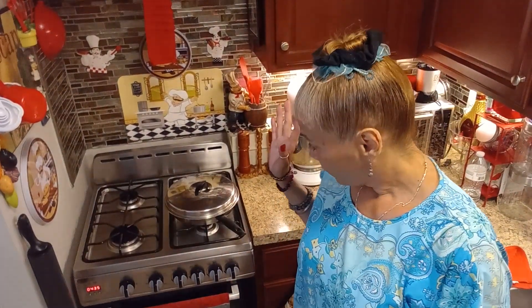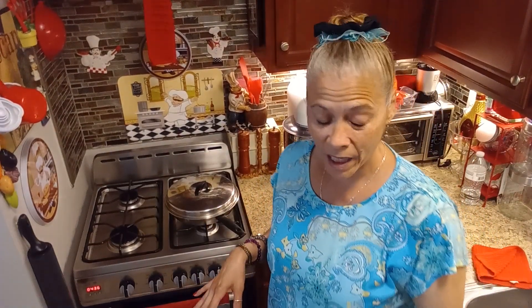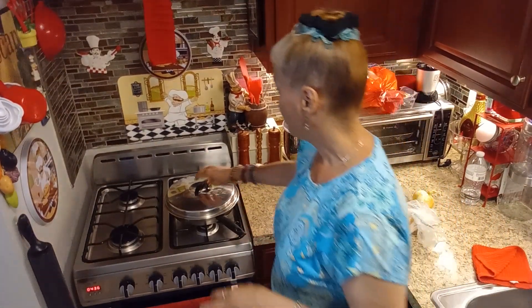I'm going to be making fish for my husband, a pasta salad for myself, and some mashed potatoes. I'm going to use what I have — I'm not going to go out and buy anything. I'll make two types of meals with what I have here and there.